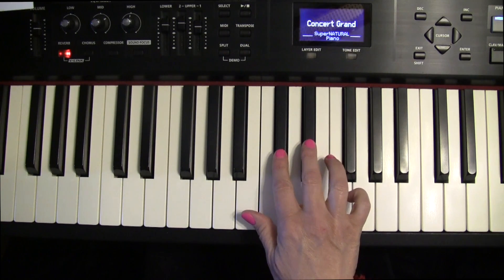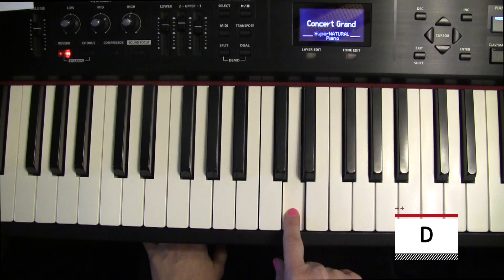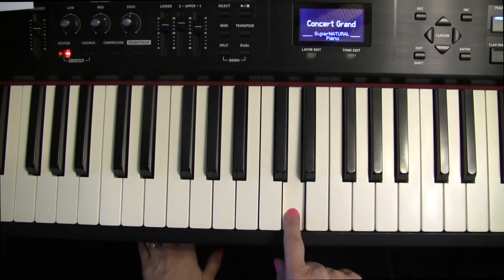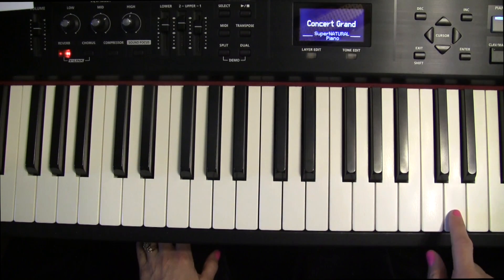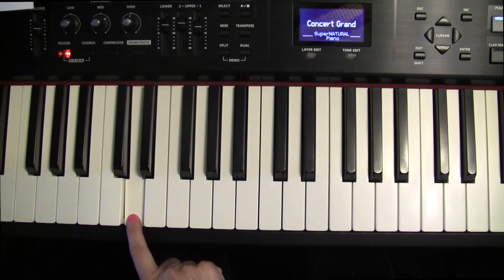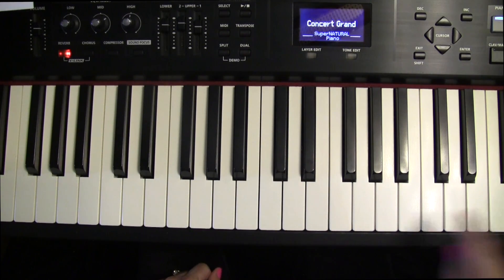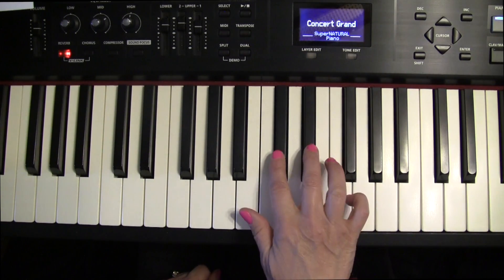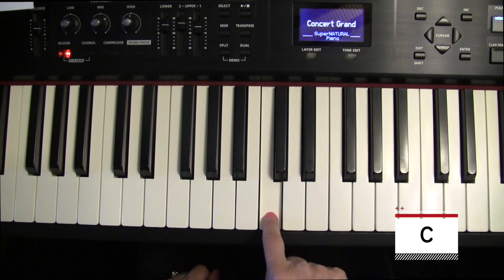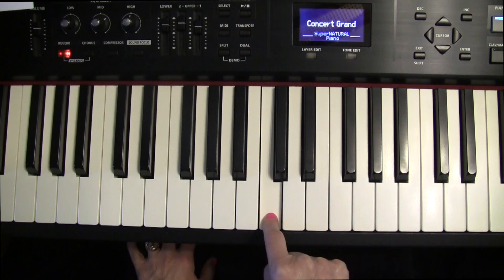Go to the middle of the two black notes — this is called D. Now we'll work on the names of the white notes. Say these out loud: D, D, D. That will help your brain learn these faster. Go to the left of the two black notes — this one is middle C. That's actually where you want to sit in front of when you sit down to the keys.